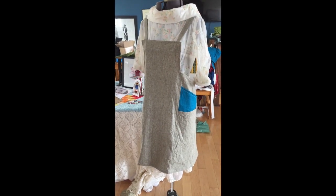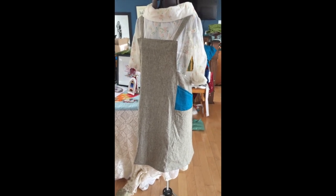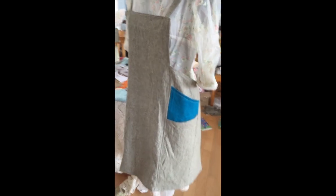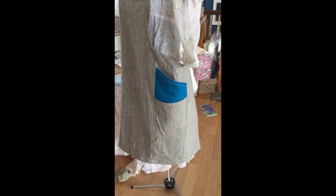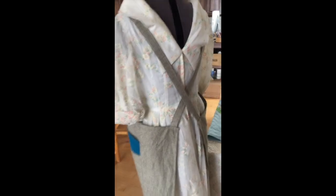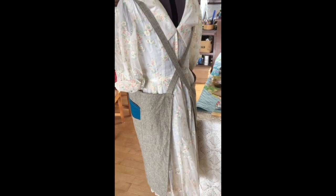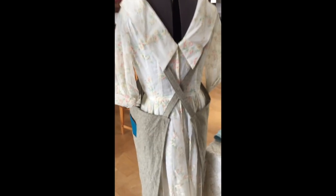Hopefully this video comes out — I've got it vertical instead of horizontal, so we'll see. This is the apron that I just finished. I made it for the market because it has really nice deep pockets, and I'm going to use those to keep my money for change, my cell phone, and my Square. Please ignore the mess in the background — there has been more sewing and creating here than cleaning.